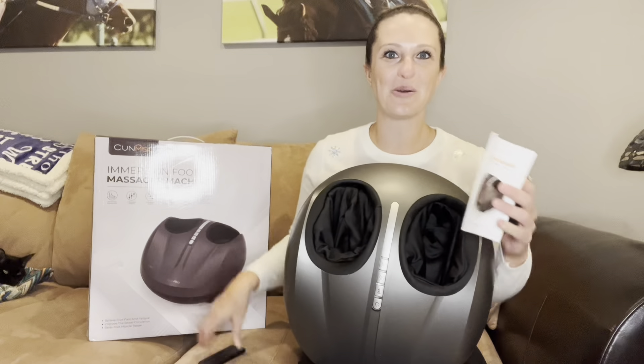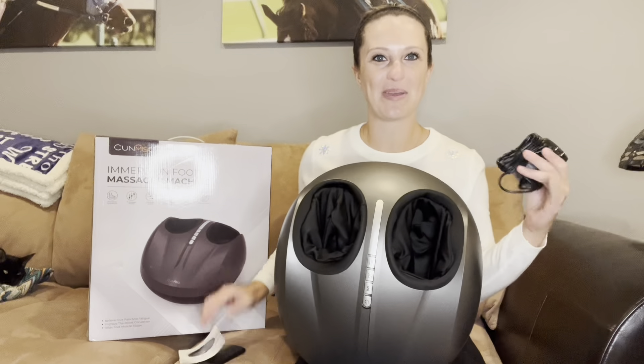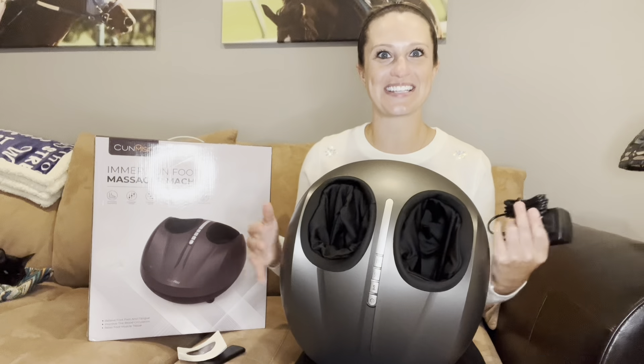All right, so we got our remote, our manual, our power bank, and our actual unit. So let's check out all the features this has to offer.